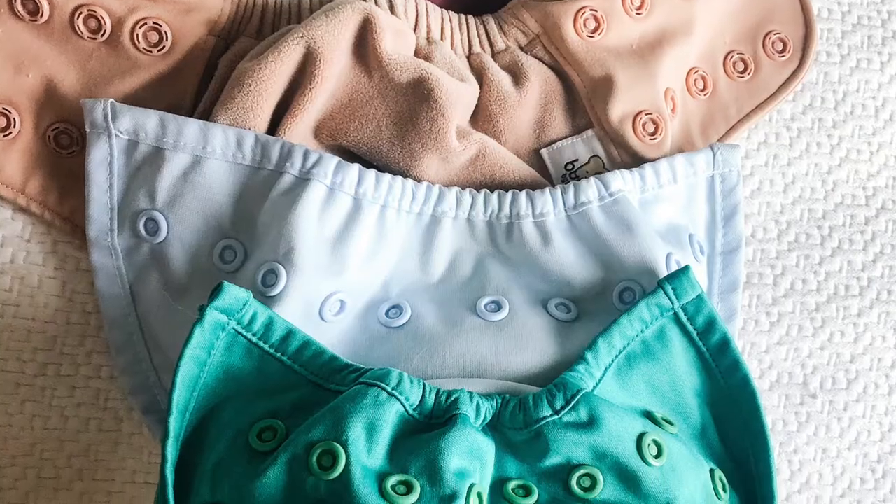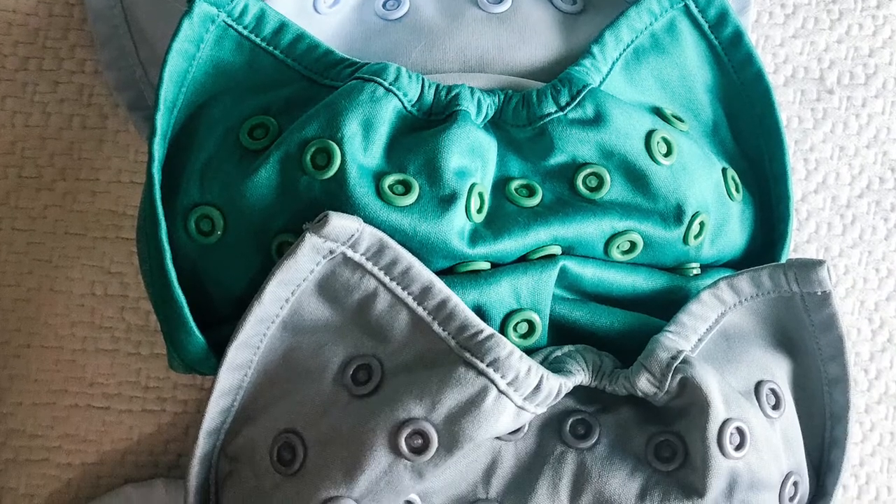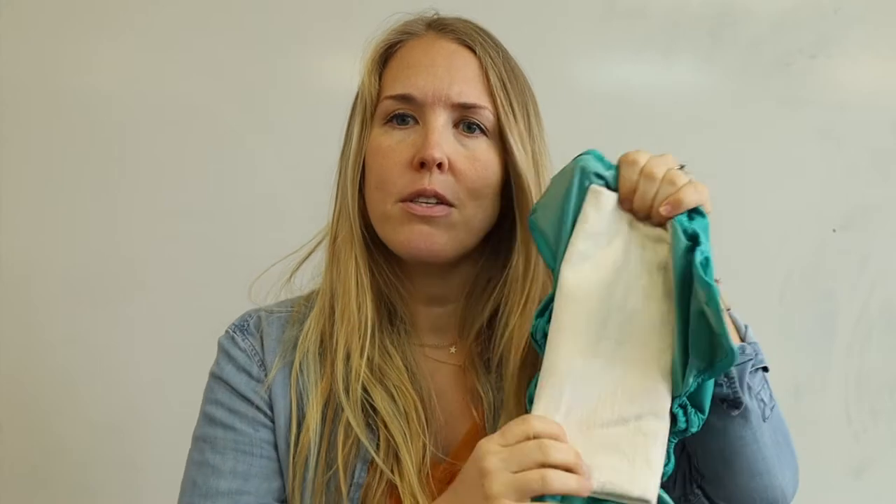I shared recently a video on our minimalist cloth diapering essentials talking all about the cloth diapers we use. We just use covers — we have several different types of covers — and then we insert our pad fold into it like this.